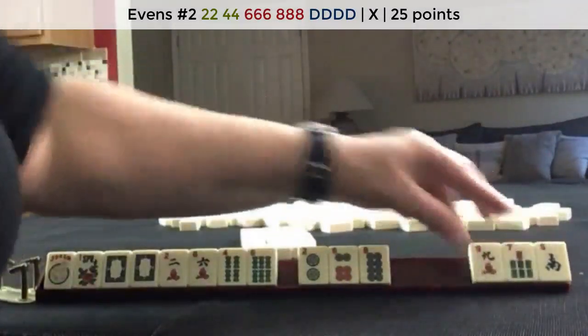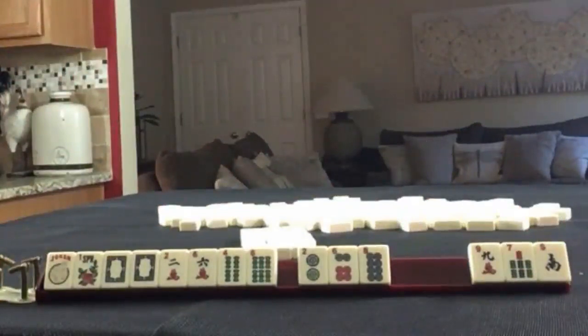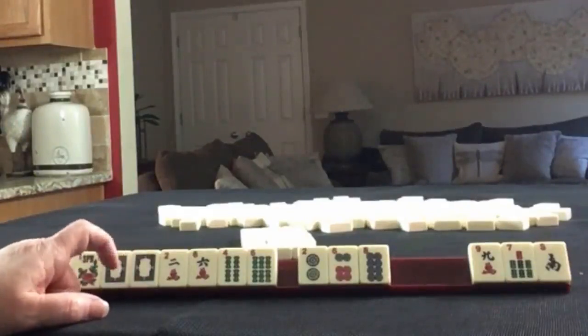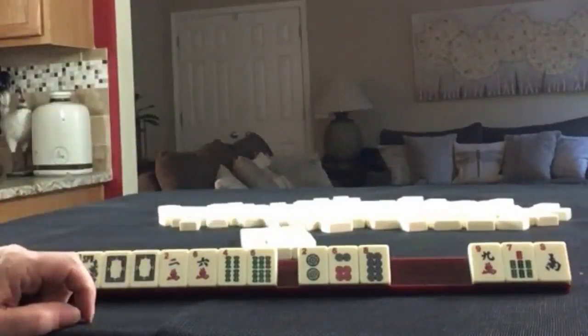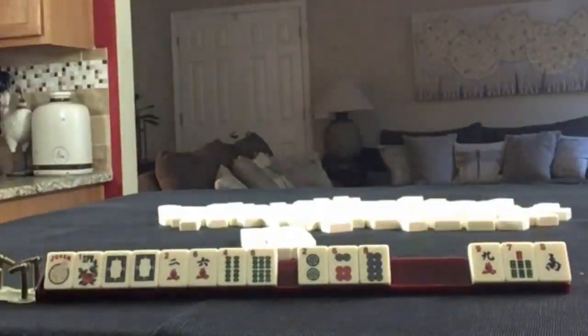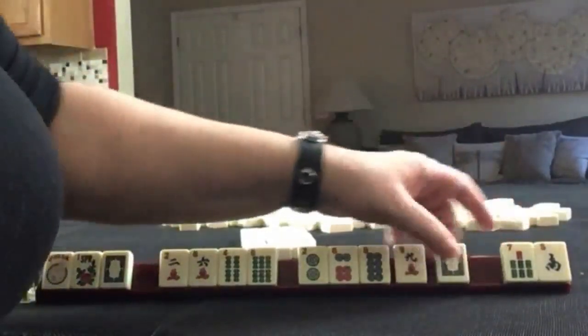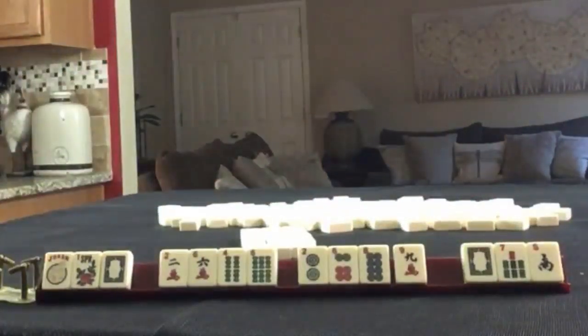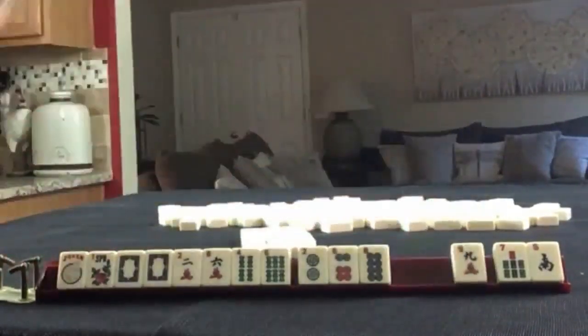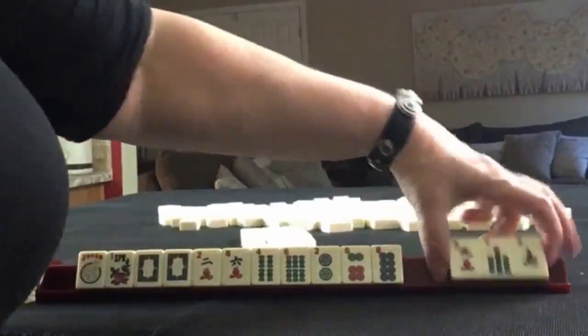We even have tiles we can pass. I forgot to take a photo. We got a dragon, a 7, and the south. Dragon, 7, south — that's what we got. So I'm going to take a photo. Try not to forget to take a photo. You could mess yourself up with this exercise, almost like what I did. So let's pass these three.